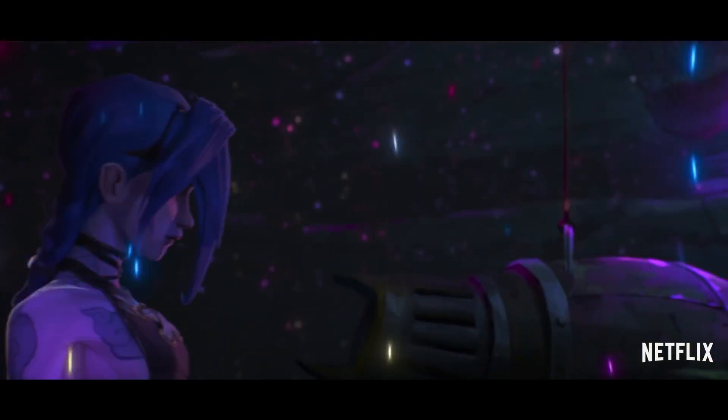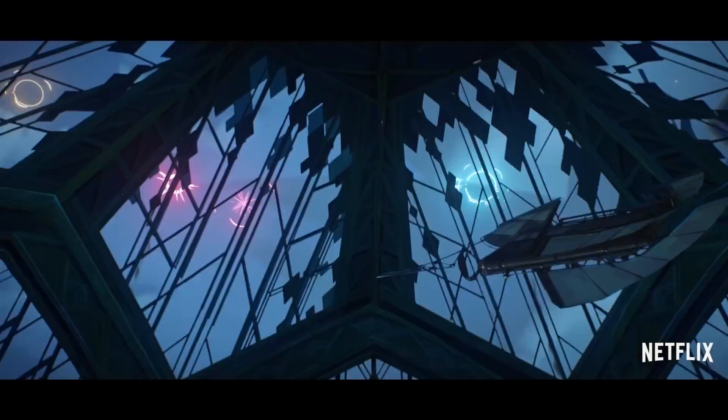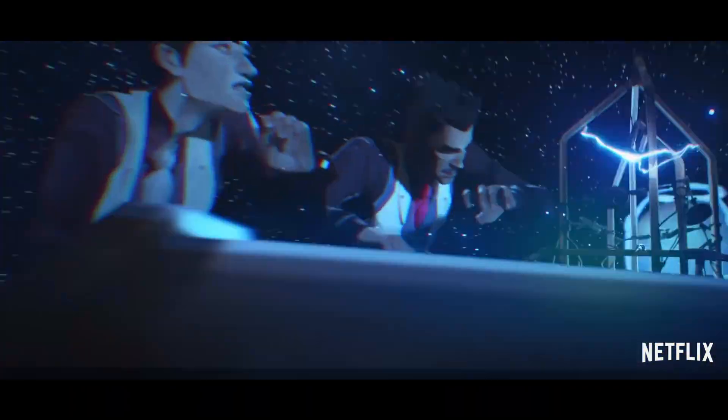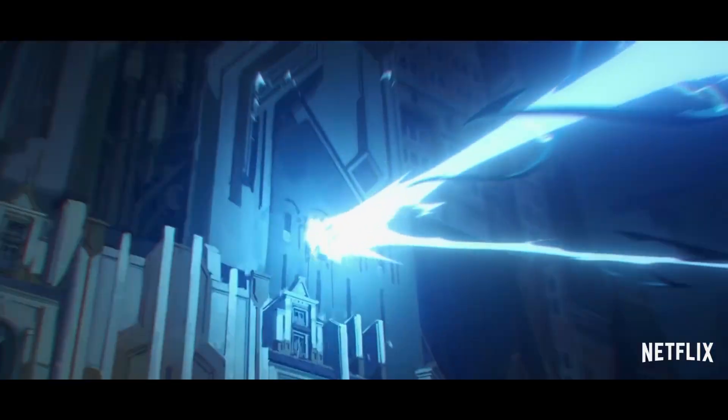There was this artistic composition of 3D and 2D styles, whether it be shaders, environments, or backgrounds. It was done seamlessly in a way that submerged the viewer into the world of League of Legends.